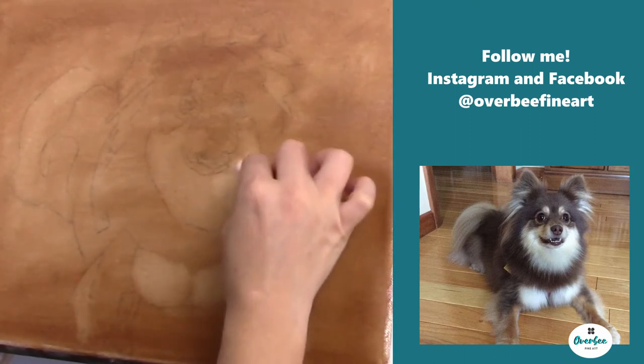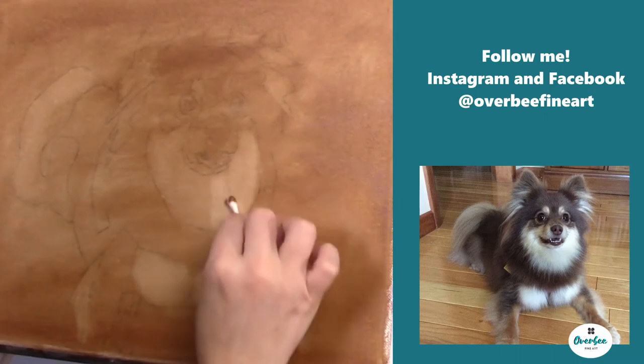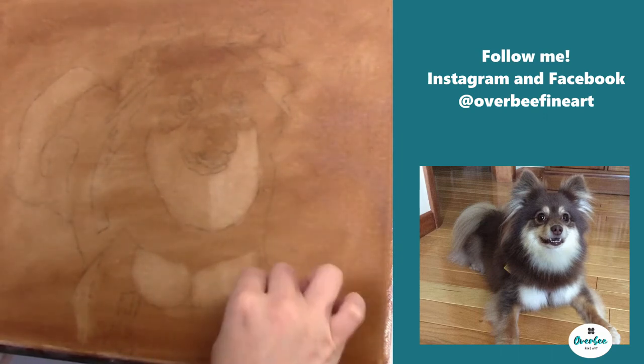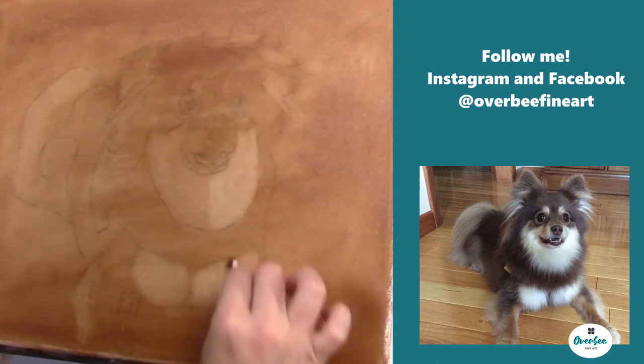I start pulling out those colors using a paper towel and I also use a Q-tip, which I'm doing right here. And then later on, you'll see me actually using a brush to pull out the brightest of those highlights.